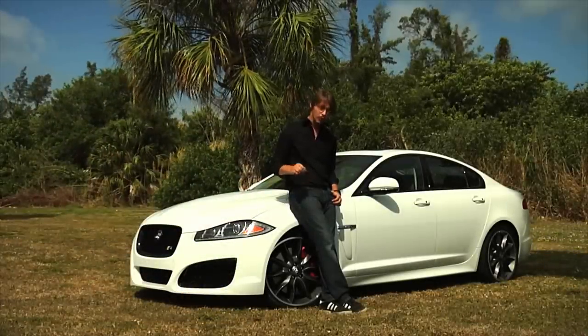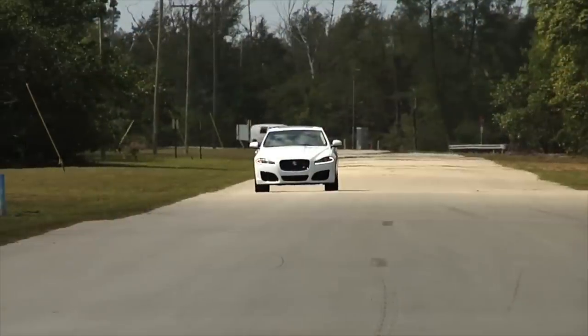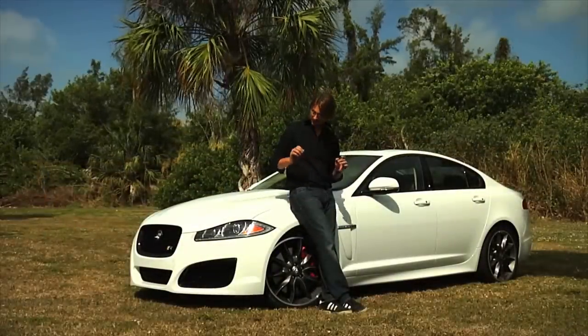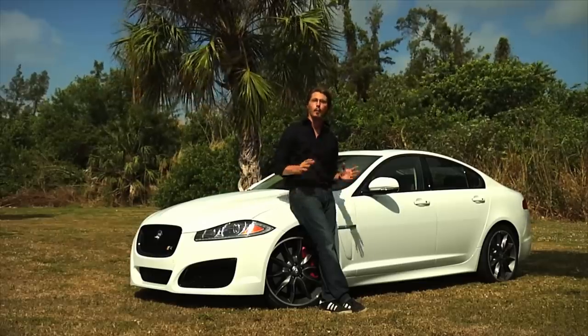The front end — actually the front grille — is black. The wheels, they're brand new, they're sort of sportier. And this, for the American market, means a lot, because in the American market sporty looking cars are better. And another thing I like is this white color, because with the black in front and the black rims, it looks amazing.